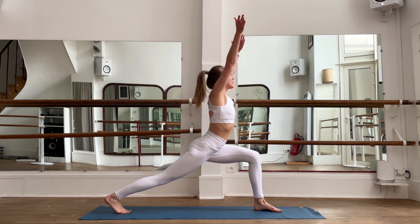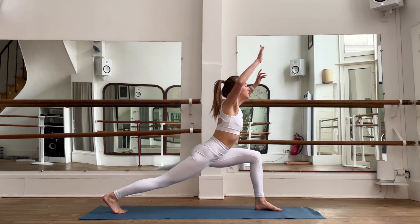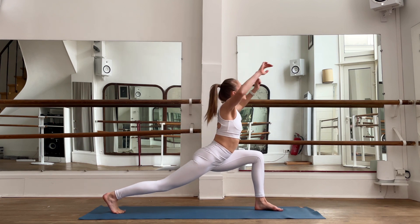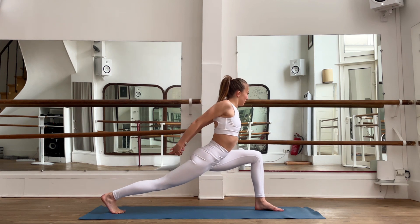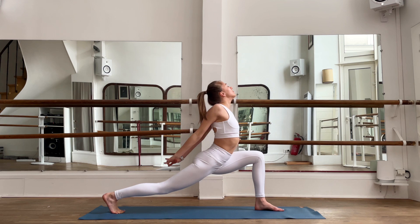Inhale, bring your hands up; exhale, open up your heart. Inhale, bring your hands up; exhale, open up your chest. Very good.